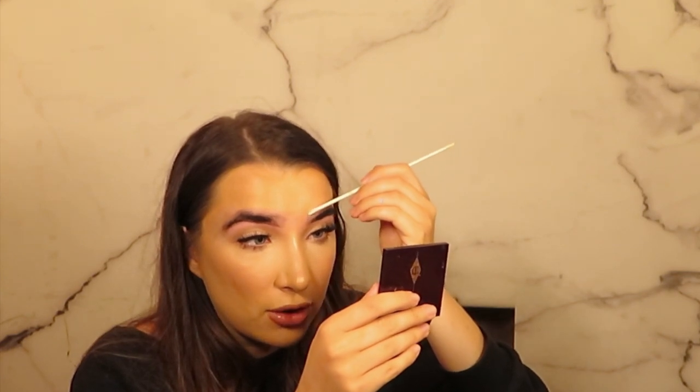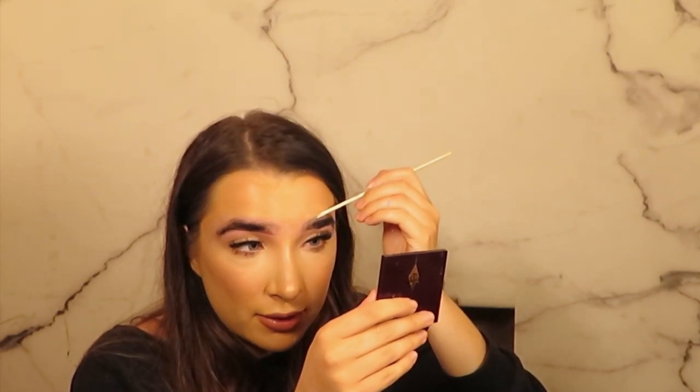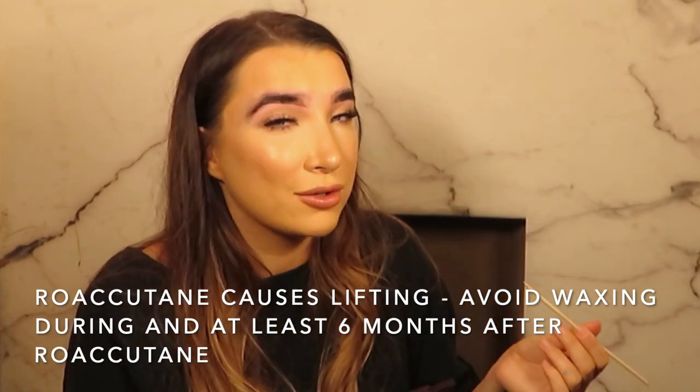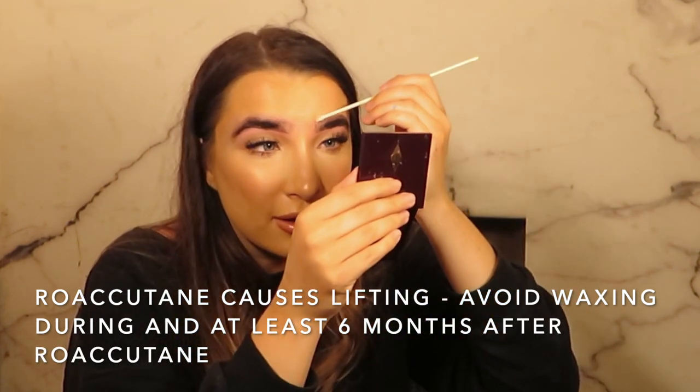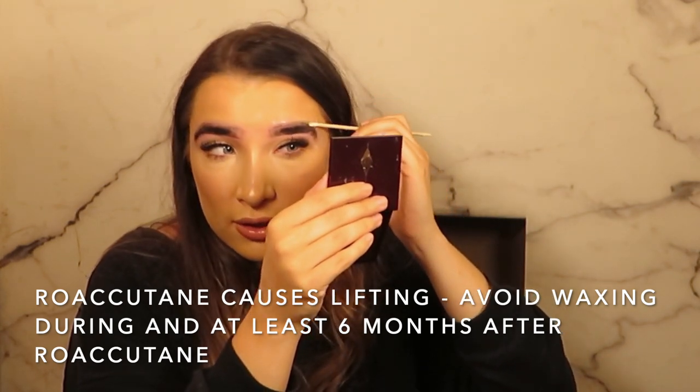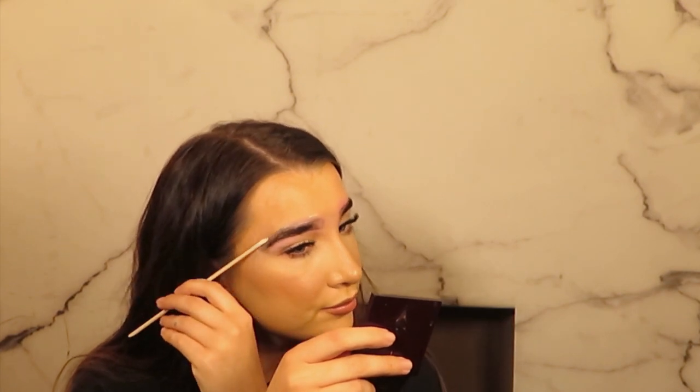If someone continued to lift after using a barrier, I probably would not recommend continuing waxing. So if you ever go on Roaccutane — doctors should tell you but they should — you should never have waxing done in any area of the body because you're going to be so sensitive. For my clients who are on Roaccutane it doesn't mean they can't have the HD brows treatment, it just means they can't have the waxing part — I would just tweeze and thread instead.